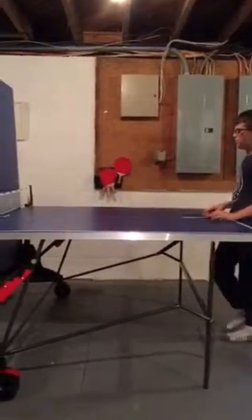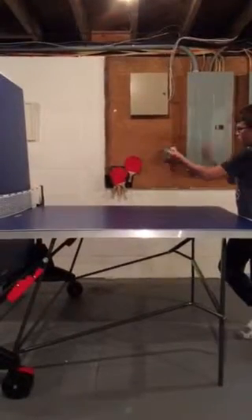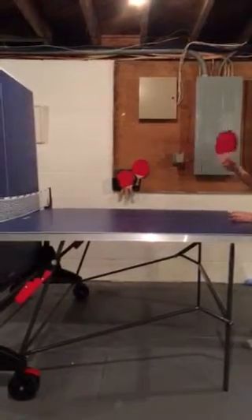Hi, I'm going to teach you five ping pong serves. So the first one is an ordinary one. You hold it in your hand and it'll go like that — it'll go straight down and it'll go straight.